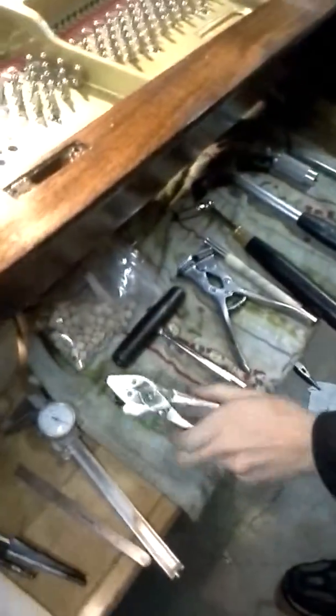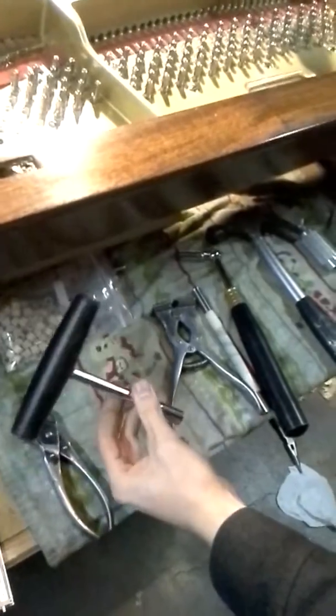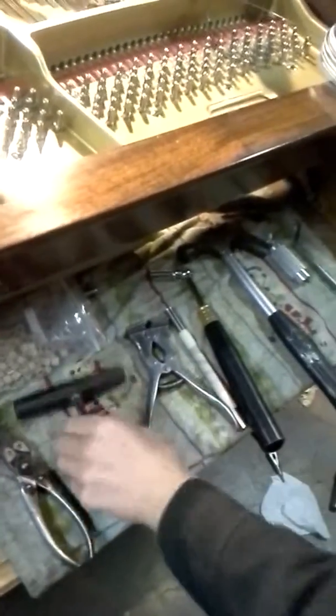So we just showed this tool first. These are 8 different tools used for restringing. Parallel pliers, which you got on eBay. A T-lever with the tuning tip.